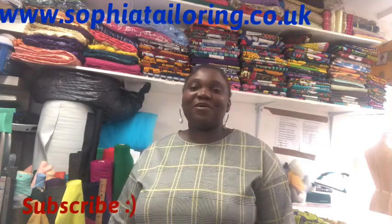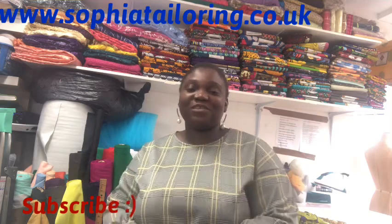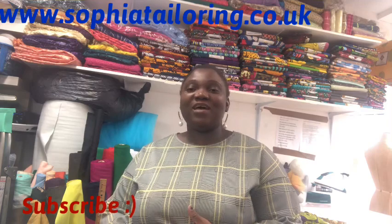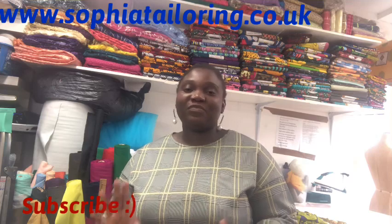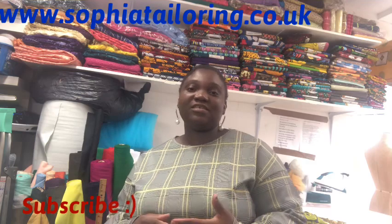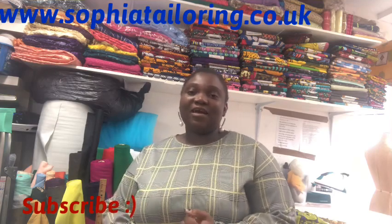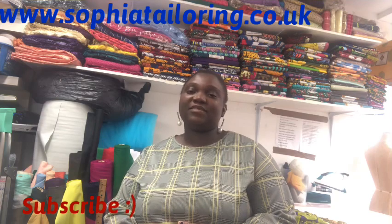Hello, hope you're all doing great. Thanks for your support and for coming back to watch my tutorials. In today's tutorial, I'm going to show you how to make a circle skirt — it's a very simple skirt with a band. I'll show you how I cut it and I'll show you the fabric we'll be using.